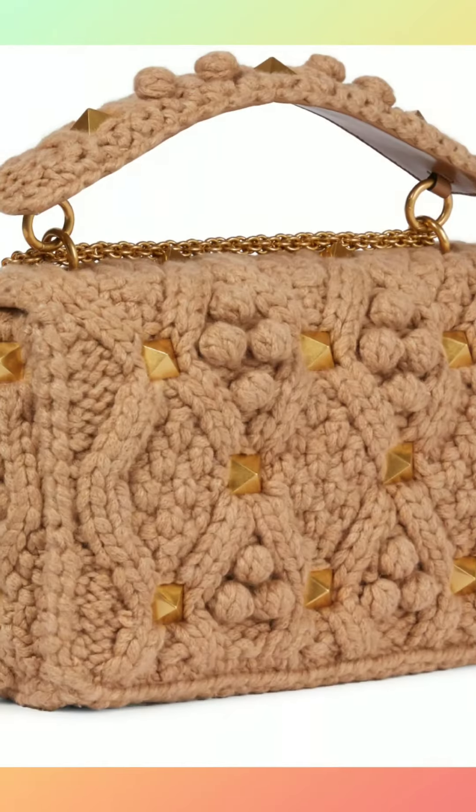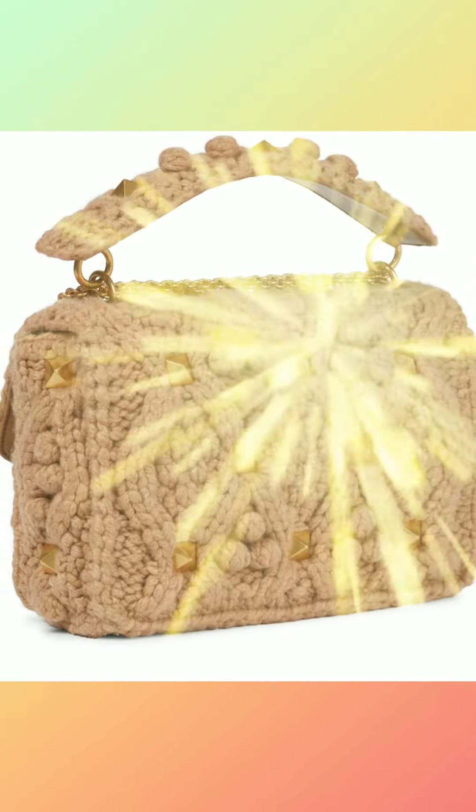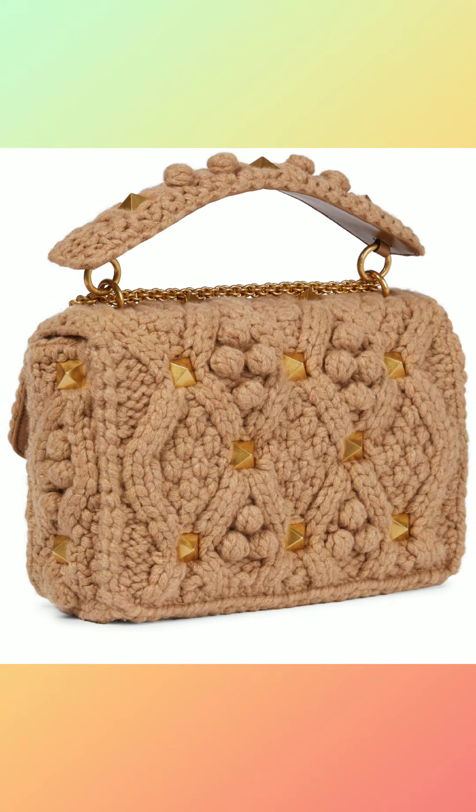Twist block closure. Suede lining. Interior features one zipper pocket and two flat open pockets. Made in Italy.